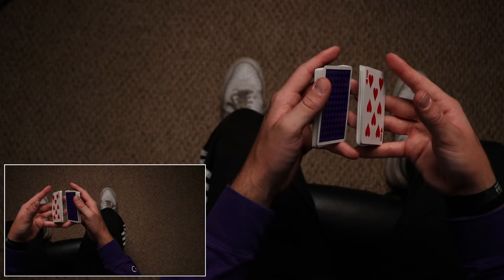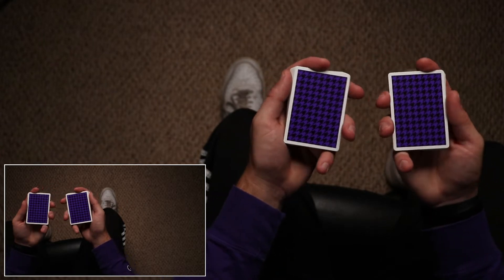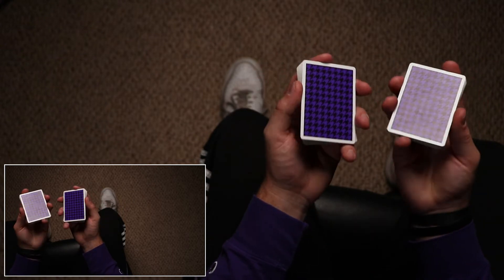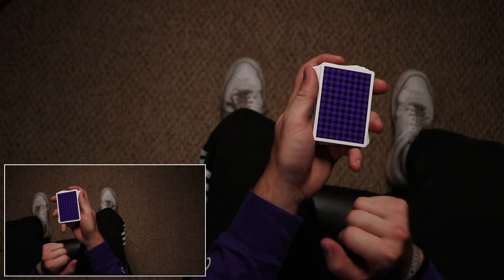I'll do it in slow motion — you catch like this, and now you have a mirrored grip of two packets in raised dealer's grip in both hands. Then I roll it back.